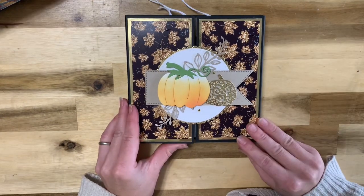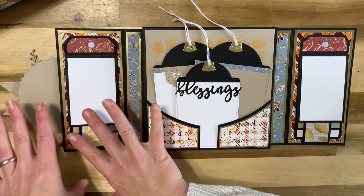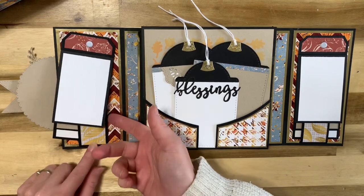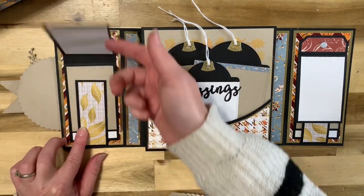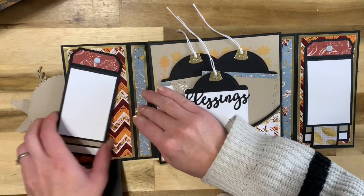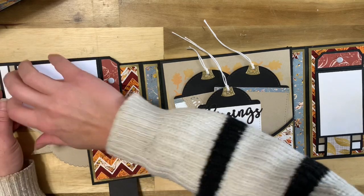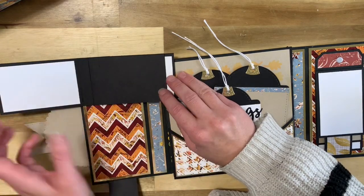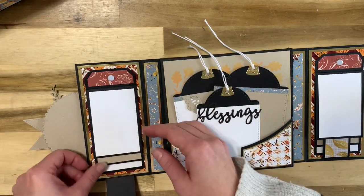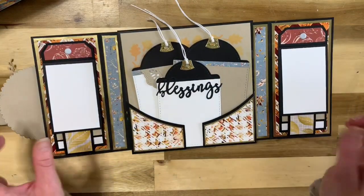It is a gatefold and opens up just like this. Over here we have a waterfall that opens up just like this, and then this part comes down as well. The waterfall itself swings out to the side so that you can do your pictures vertically or horizontally. It just swings back in here and secures with a magnet.